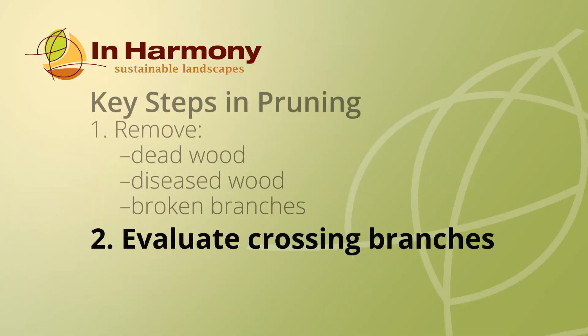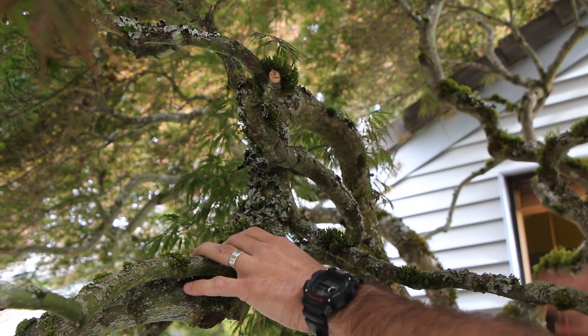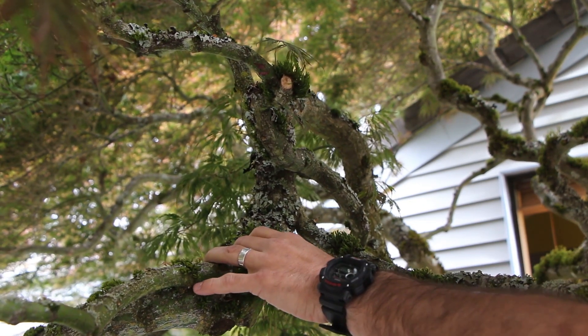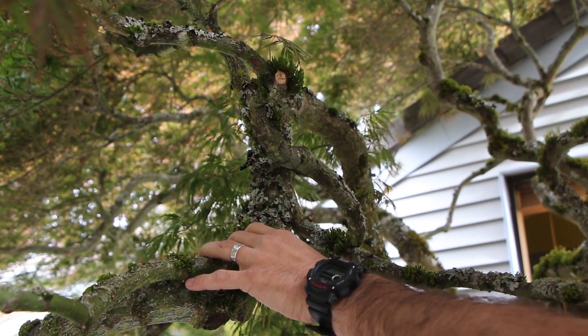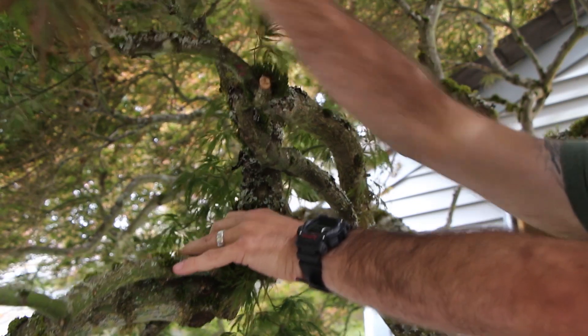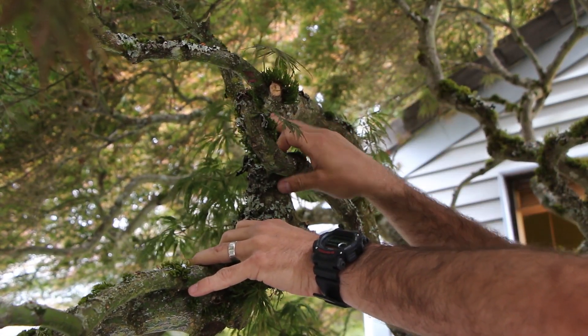Here we have a crossing branch, and when I come to a crossing branch I'll evaluate whether or not we want to remove it. You don't remove every single crossing branch on a tree like this, because you may end up with big holes that you don't want. This one, as I look to where the branches go, will make too big of a hole in the canopy, so I'm going to go ahead and leave this for a couple of years.